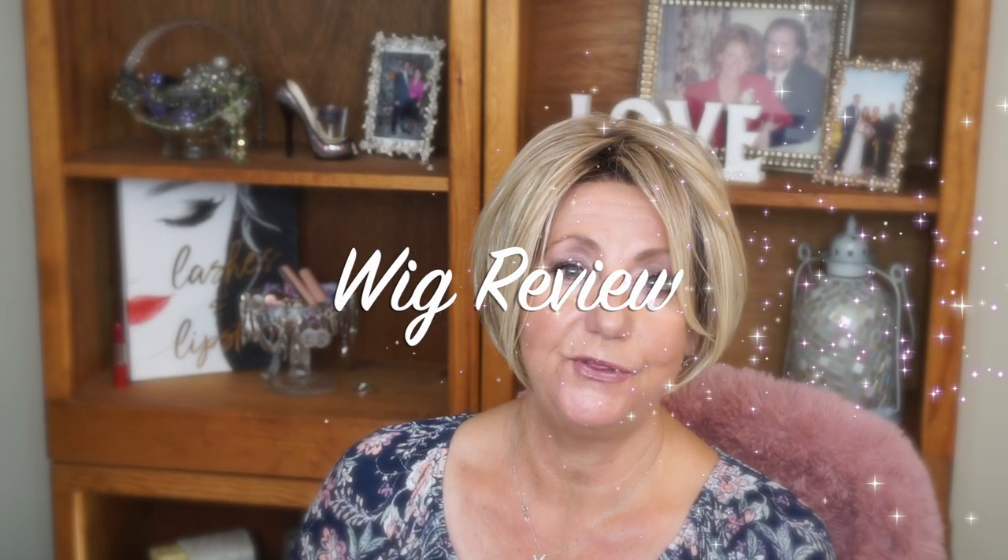Hi guys, it's Monica. I am going to share with you a very quick wig review — a look-see at a wig that I have been wanting for three years. I have been wanting to get this hair. And it is Jon Renau's Ignite, in the shade Shaded Praline. If you're interested, stay tuned.